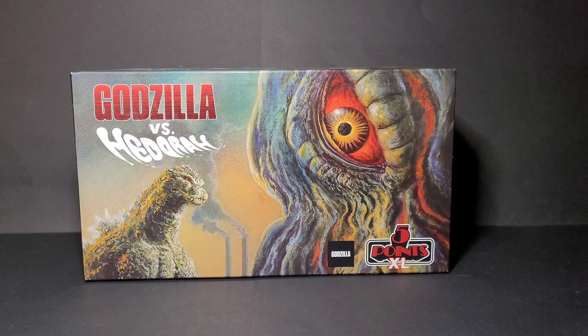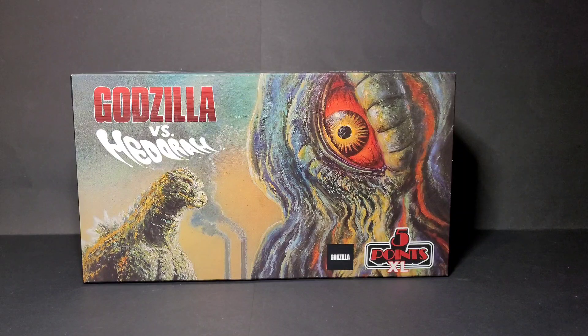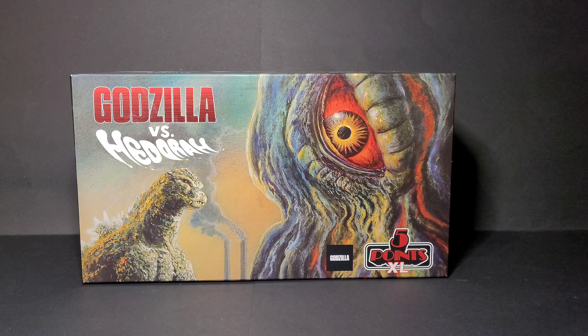Hey, what's going on, Godzilla and Kong fans? This is your boy Bern, GodzillaFan1954, and we're back with another figure review video. Before we get into this, I wanted to tell you guys something real quick — there was a new figure store that had a grand opening yesterday, and I bought a couple of figures and sets. This was one of the sets I got.